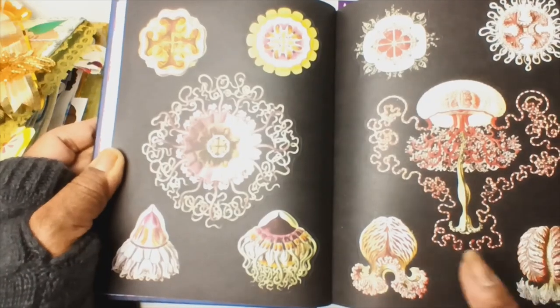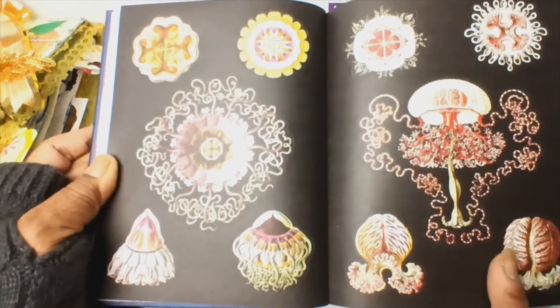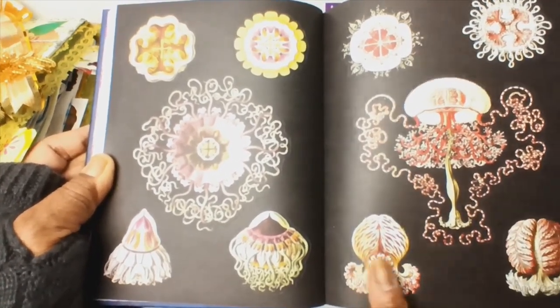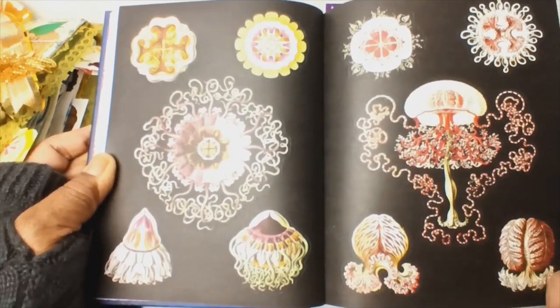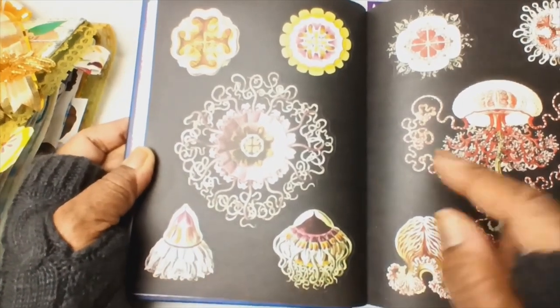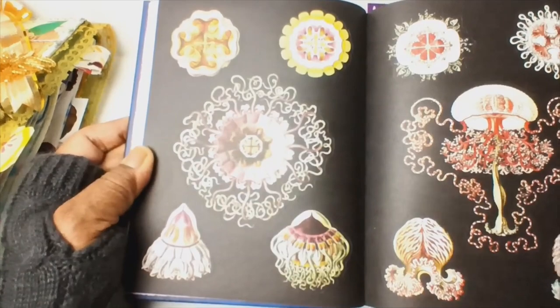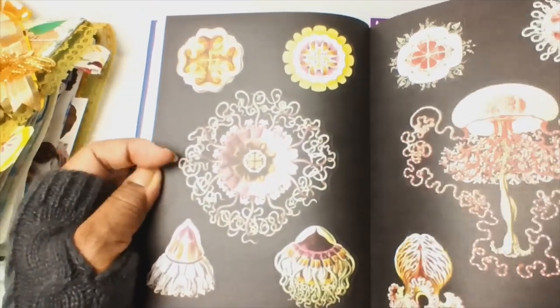We were trying to figure out what these creatures are — are they things found under the sea or just artistic renderings? This one is definitely supposed to be a jellyfish. We felt that these are all different types, but then debated whether they were all jellyfish.